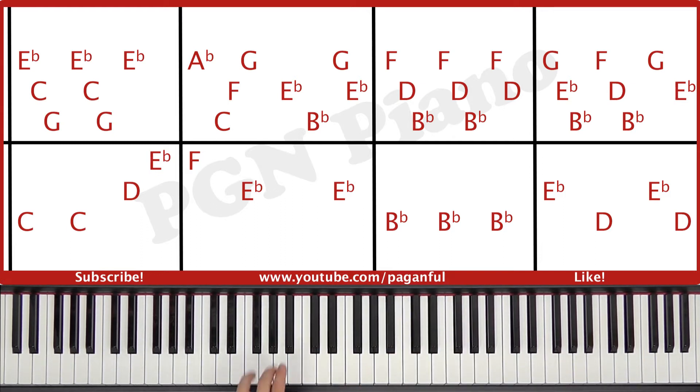Then the left hand plays a B flat, and again, and again. And the right hand plays F, D, B flat, F, D, B flat, F, D. You combine it like this — you play together, right, right, together, right, right, together, right. So like this.